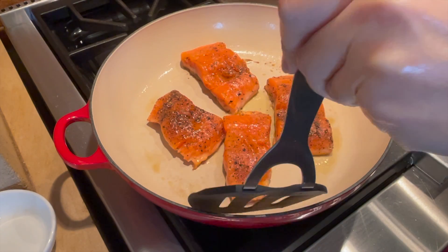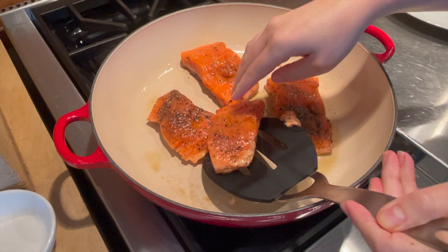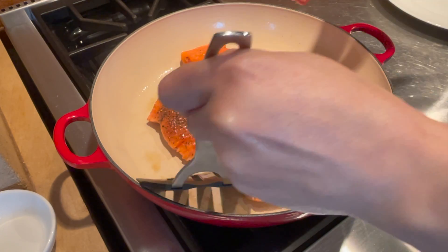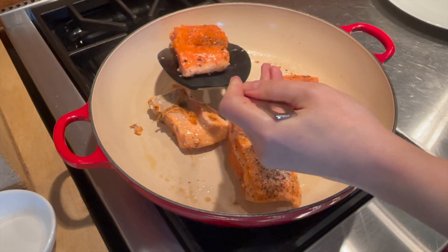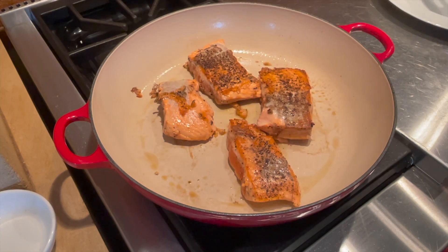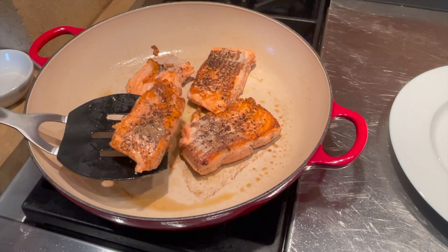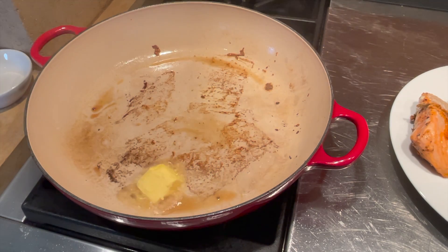One minute on each side — I just want to give it a quick sear on very high heat and then I'm gonna remove it. It's gonna continue to cook in the sauce, so I make sure not to overcook the salmon. Then I add a touch of butter and a touch of olive oil to the pan.